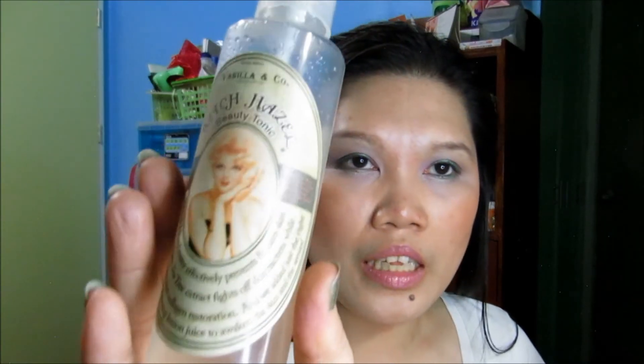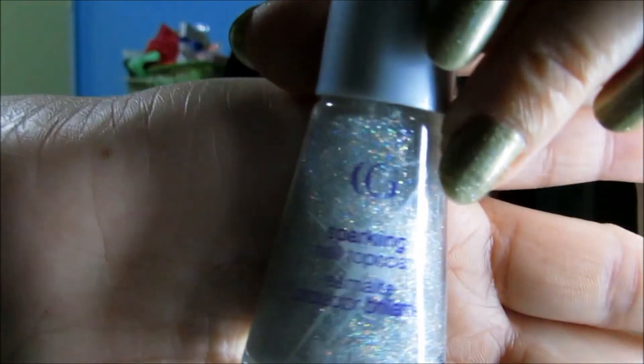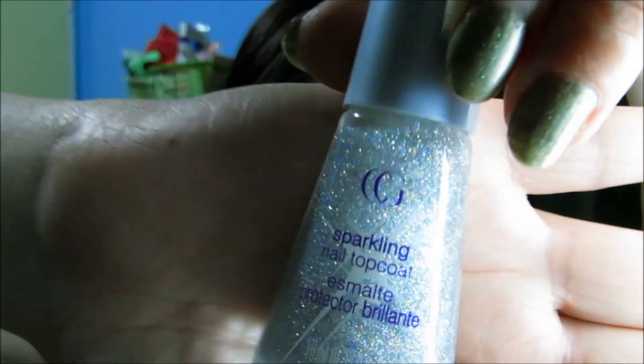For my lips, I use two lipsticks: Essence in the Nude, and on top of that Wet n Wild Lipstick in Blushing Valley. For my lip liner, NYX Lip Liner Pencil in Nude Pink. To set my makeup, I spray it with Vanilla & Co. The Shades of Beauty Tonic. And for nails, China Glaze Holographic in OMG A UFO — which looks like that, so pretty — and on top of that Cover Girl Sparkling Nail Top Coat in Goddess, which I love because of that holographic shimmer. And that is it, guys! Thank you very much for watching. God bless and bye bye!